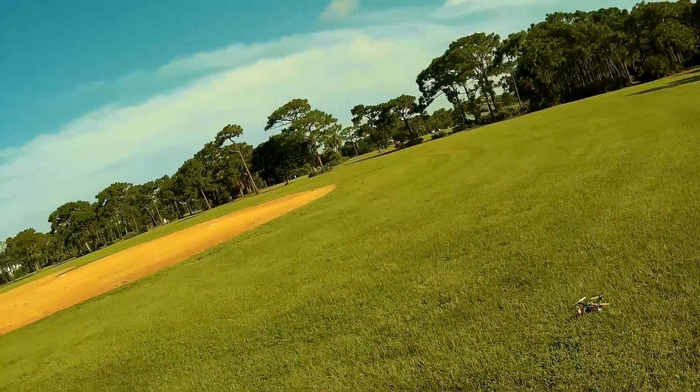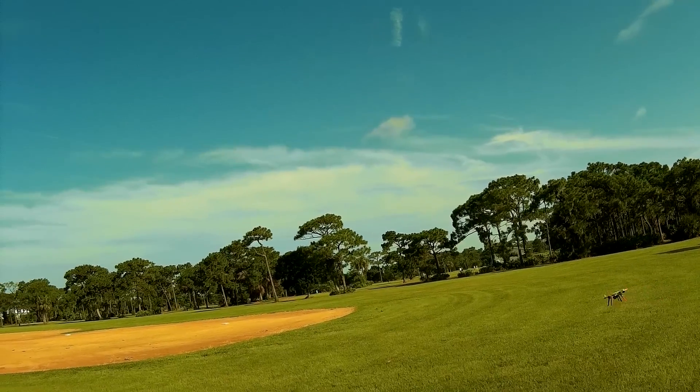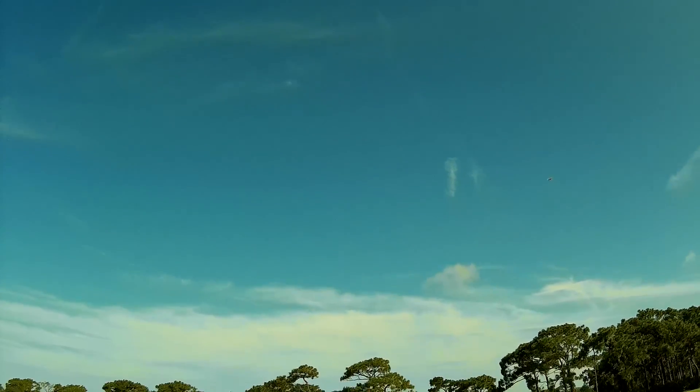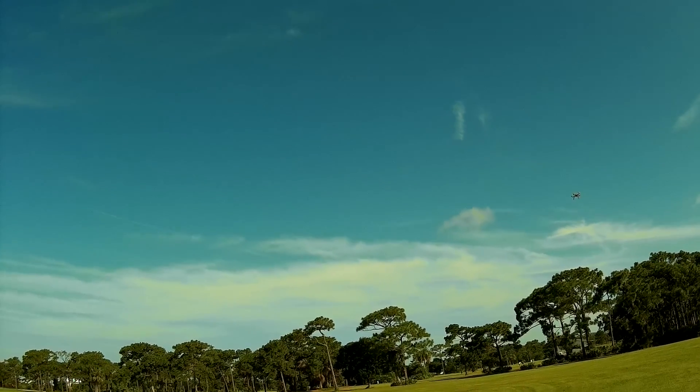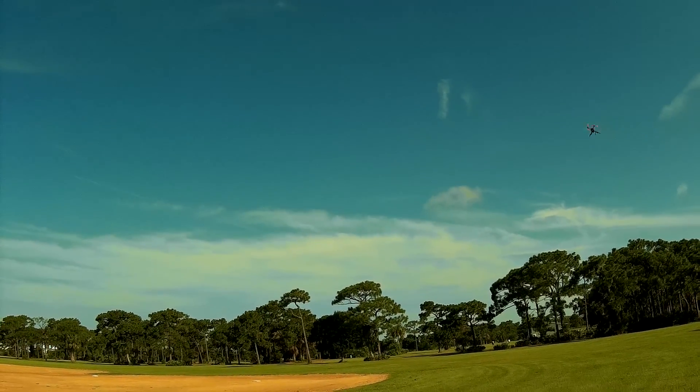Back to our Emax motor test — a lot more punch than the stock motors. I'm running canopy-less just in case there's a heat problem.